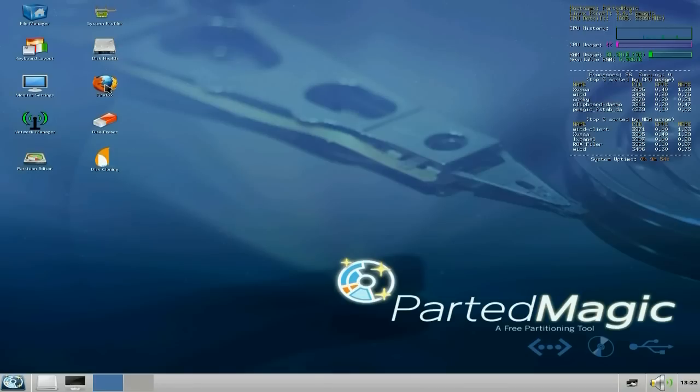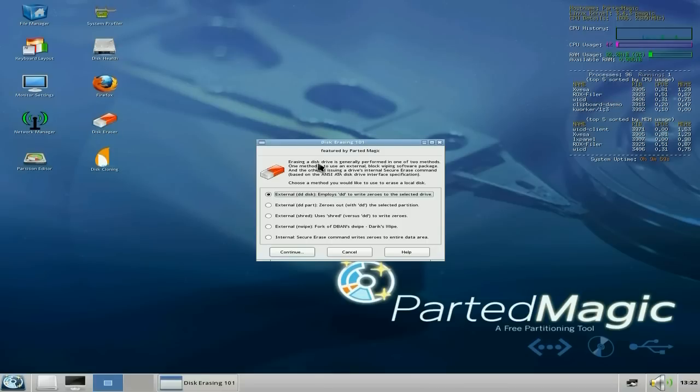There's Firefox as a web browser. And a disk eraser — if you just want to completely wipe the drive so there's nothing on it whatsoever. You may see Nwipe here, which is a full-covered DBAN — we just nuke it. If you're a Windows user you'll probably recognise that one. It just writes noughts to the drive and wipes it. You've also got DD disk, which employs DD to write zeros to the selected drive so nothing can be read or recovered.